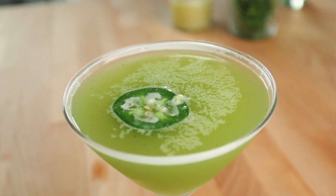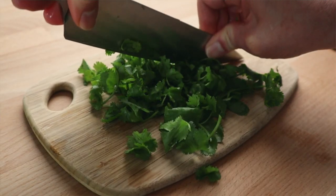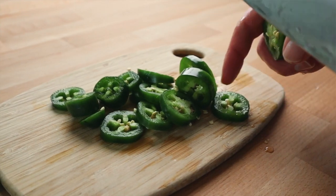Welcome back folks. I've got a drink that I'd like to share with you today. This drink is kind of special to me — it's near and dear to my heart. It's easily the most popular cocktail that I've ever put on a menu. It's made with vodka, fresh cilantro, and jalapeño, and today I'd like to show you how it's done.